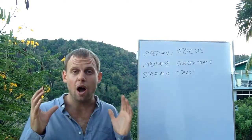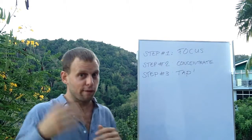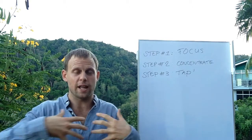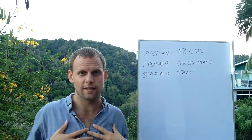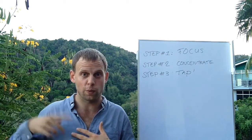Step two is you concentrate. So you concentrate on the problem — either on the sound of the wind, or on the emotion itself, where you notice it in your body. For them, typically they would feel intense fear in their chest. So they would focus on the sound of the wind or the feeling in their chest, or they would alternate between the two.